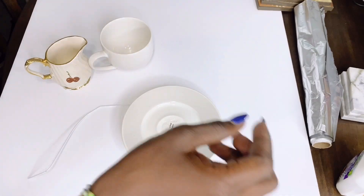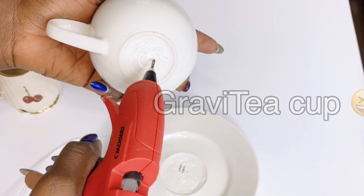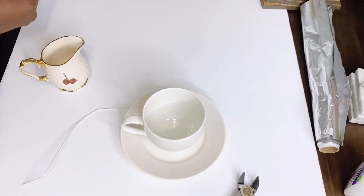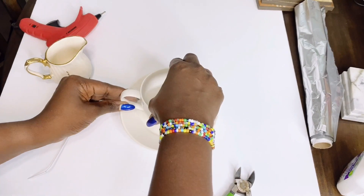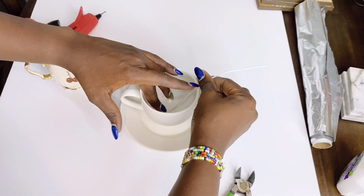For this anti-gravity teacup — or gravity cup — I basically picked up these teacups from Goodwill, the thrift store. I got the saucer and the teacup for a dollar, and also the little milk cup for a dollar as well, so that cost me two dollars.